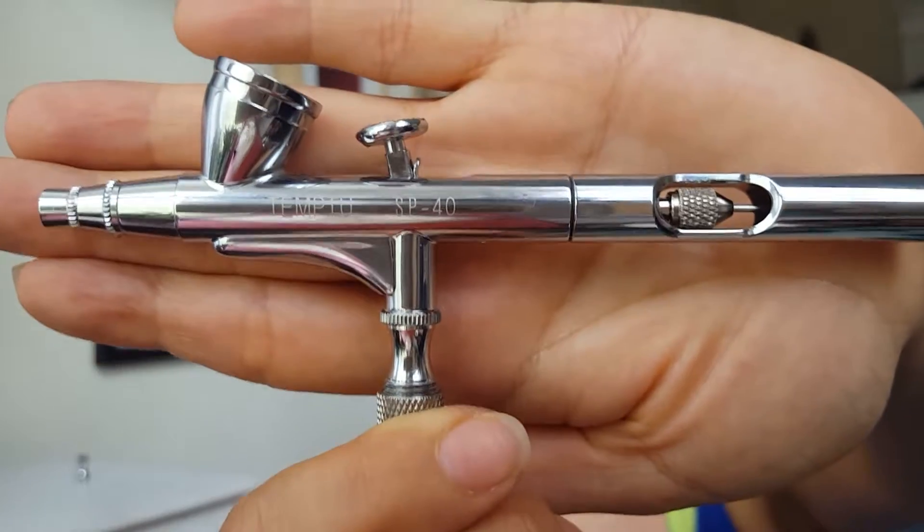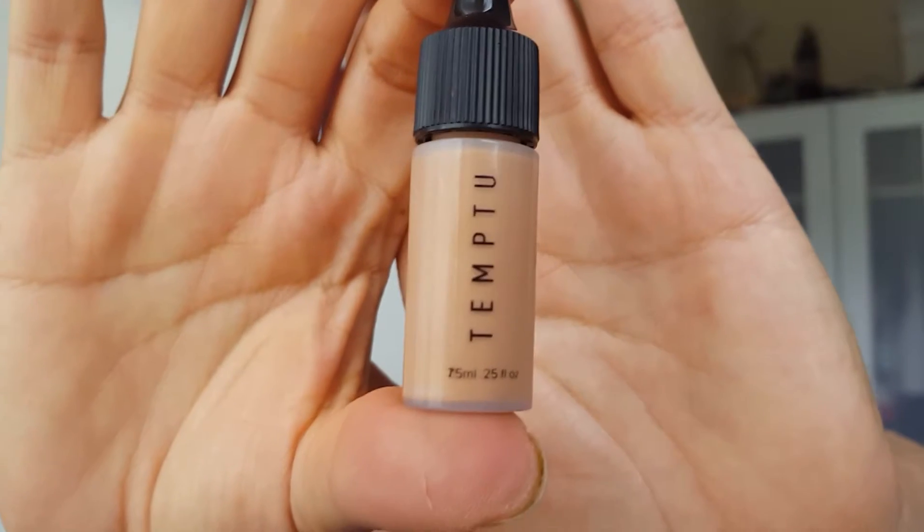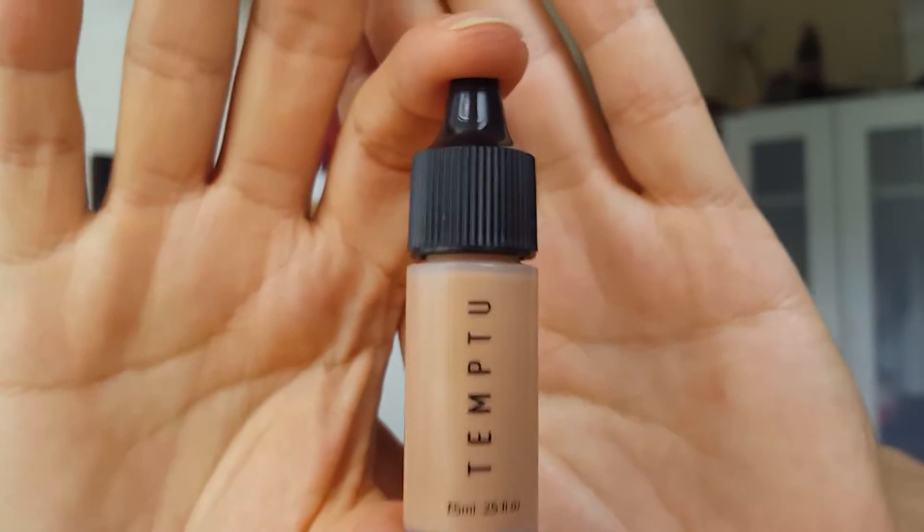This compressor was originally for the pods and I don't want to use the pods — I find them a little wasteful and I like mixing my own. Right now though, I got really lucky. They just came out with a brand new Temptu product — it's called the 24 Hour Hydro Lock Airbrush Foundation. I got a little one just to make sure, because I know it's a light, buildable coverage.